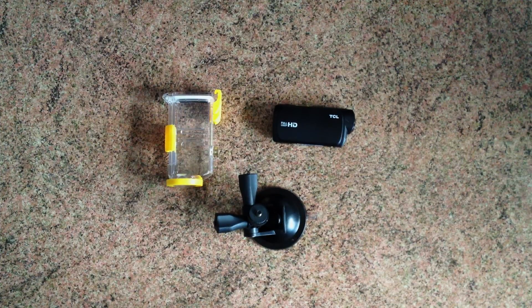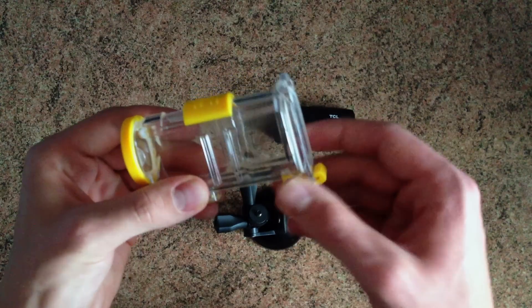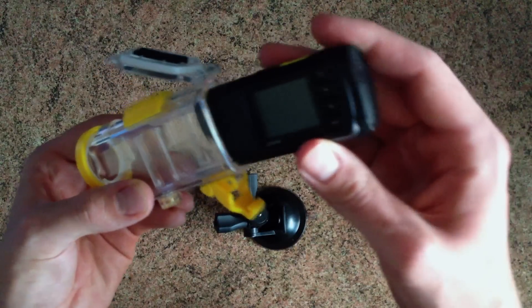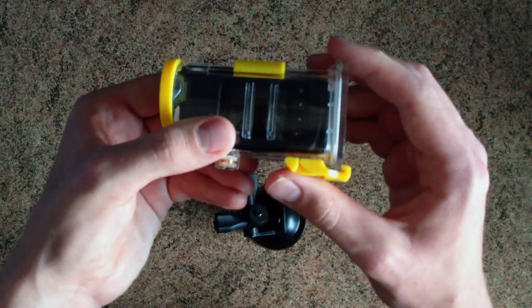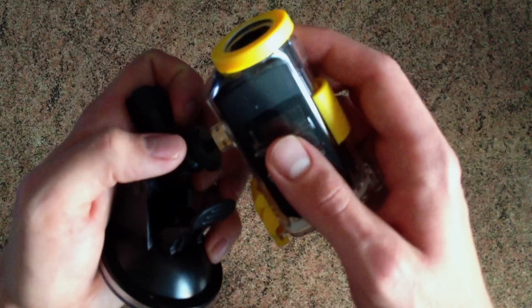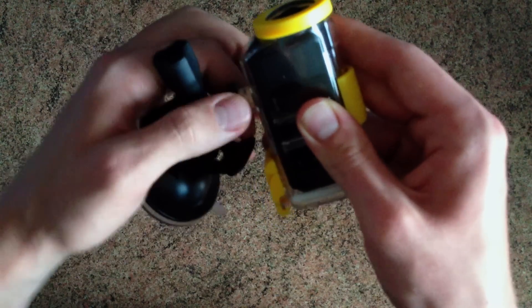Now I'll show you how they all work together. This waterproof housing obviously makes the camera a lot more durable so it can withstand shock, so I advise keeping it on as much as you can. The camera slots in here and is sealed airtight up to 20 meters, using this locking clip. Down here we have a screw which attaches onto this screw thread here, and then can be tightened using this wheel nut.